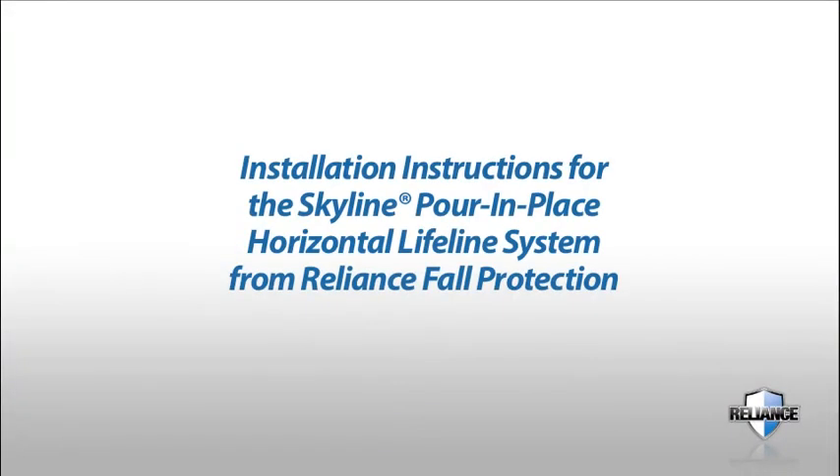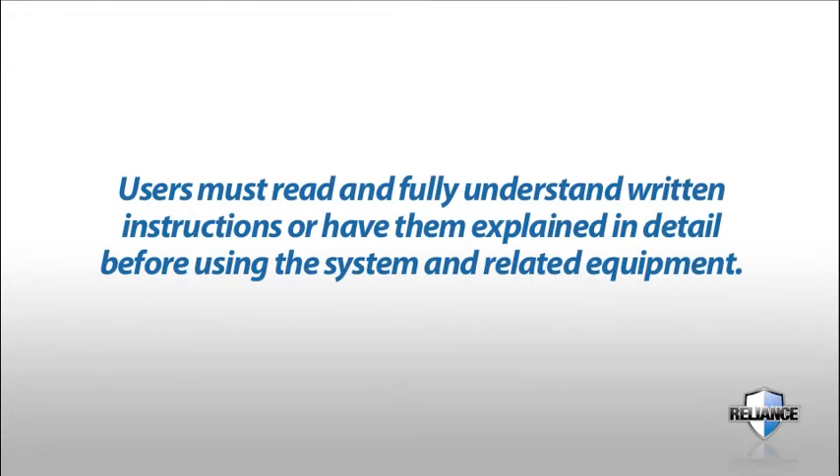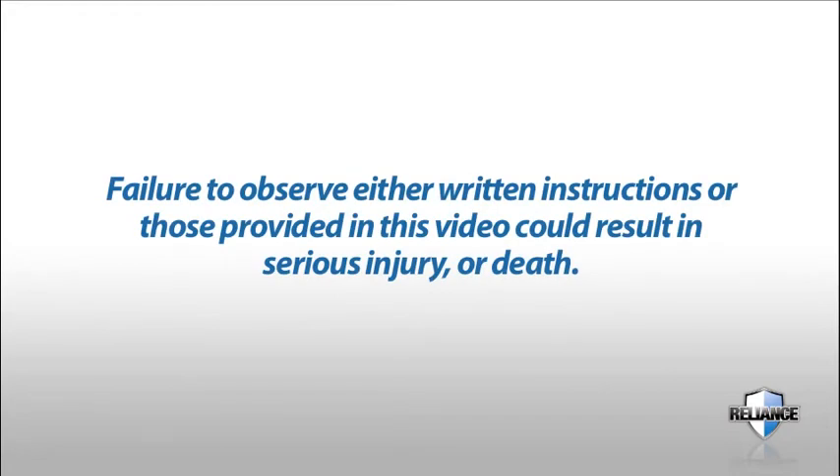This video contains installation instructions for the Skyline Pour-in-Place Horizontal Lifeline System from Reliance Fall Protection. This video is designed to complement the written instructions that accompany this system. A copy of those instructions must be kept on file and available for reference at all times. Users must read and fully understand the written instructions or have them explained in detail before using the system and related equipment.